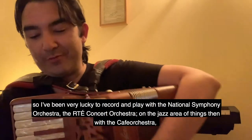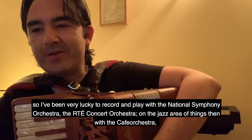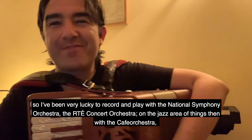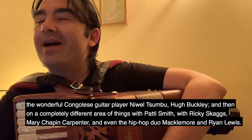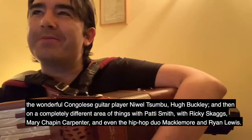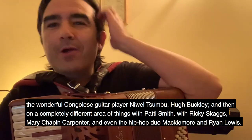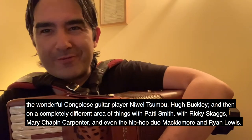I've been very lucky to record and play with the National Symphony Orchestra, the RT Concert Orchestra, and in the jazz area with the Café Orchestra, the wonderful Congolese guitar player Noel Tsumbu, and Hugh Buckley. Then on a completely different area with Patti Smith, Ricky Skaggs, Mary Chapin Carpenter, and even the hip-hop duo Macklemore and Ryan Lewis.